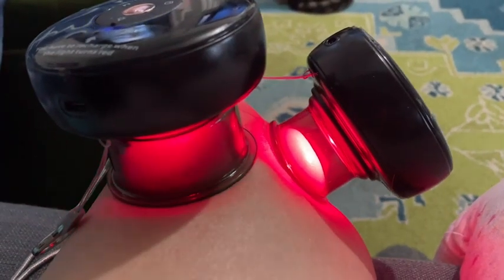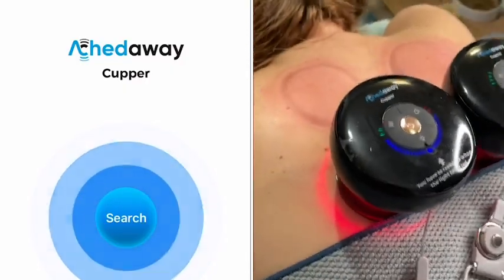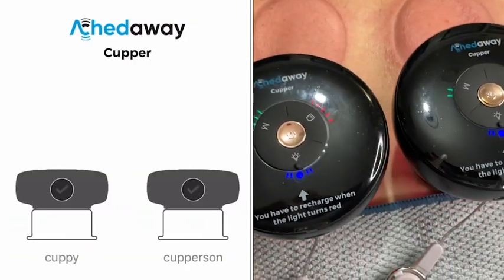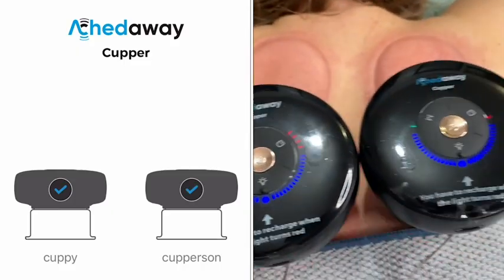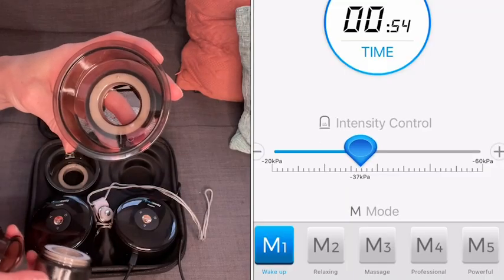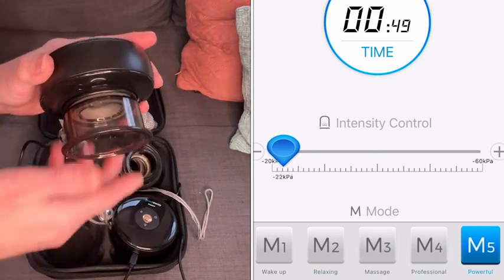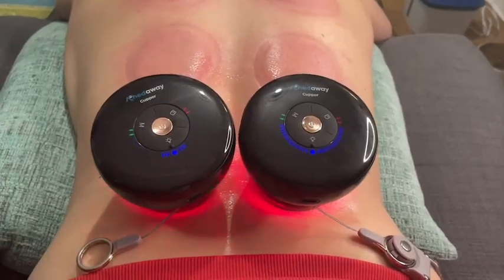I can apply these myself to most areas of my body because it has an app that comes with it, and with the press of a button it just suctions right onto my body. I can individualize the intensity or massage program that I need at that moment for whatever part of my body is needing it.